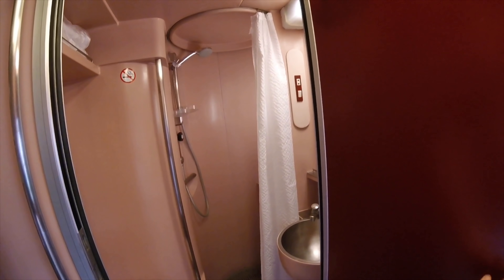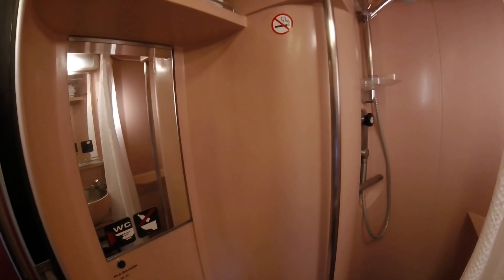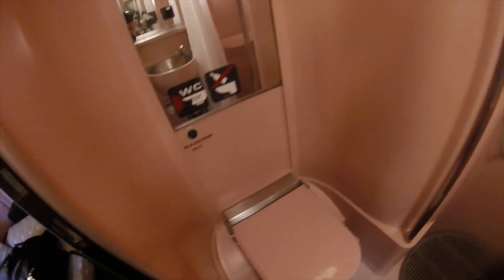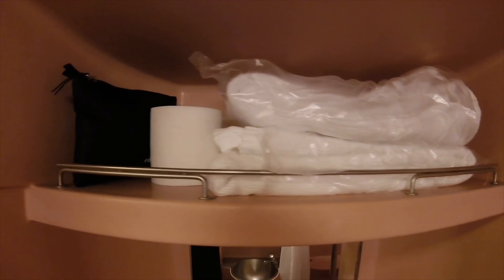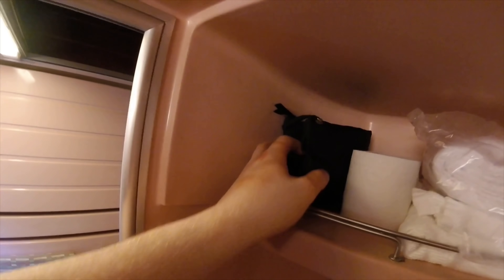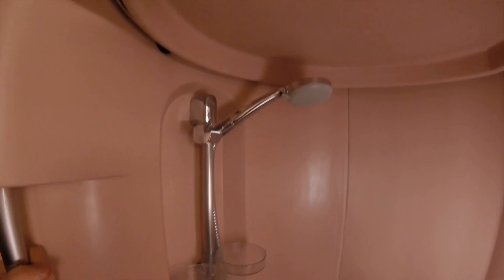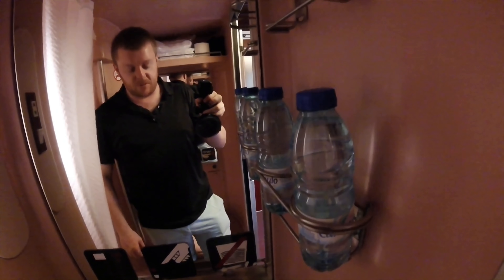Now let's look at the bathroom. It's very pink, just like the rest of the inside of the train — I'm not quite sure what they were thinking when they originally decorated these trains, and I'm not sure it's been refurbished for quite a long time. There's your toilet, a spare toilet roll and your towels, a couple of amenity kits, and this is the shower. Very small of course, but perfectly formed — you don't really need anything else for just one night on the train. It's always a massive luxury to get a shower on a train. There's also a light switch, a couple of bottles of water, and your sink.